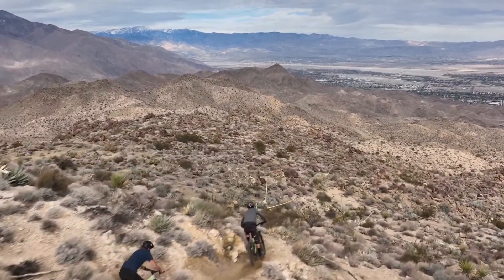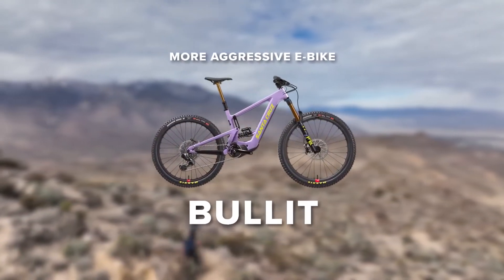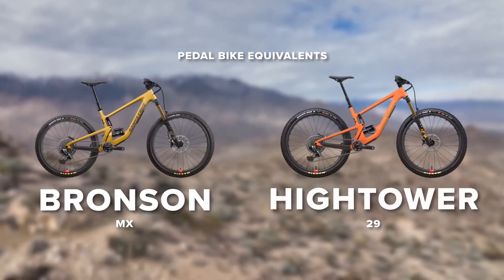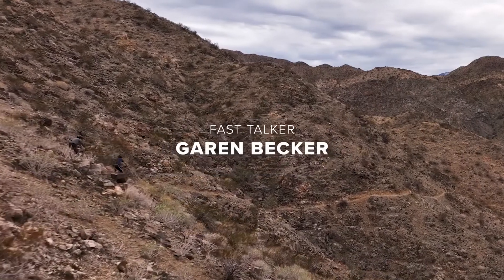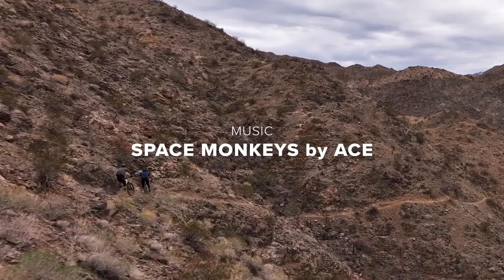Looking for an E-Bike that's a touch more aggressive? Give the Bullitt a try. Like the idea of the Heckler but prefer a pedal bike? Try the Bronson or Hightower.